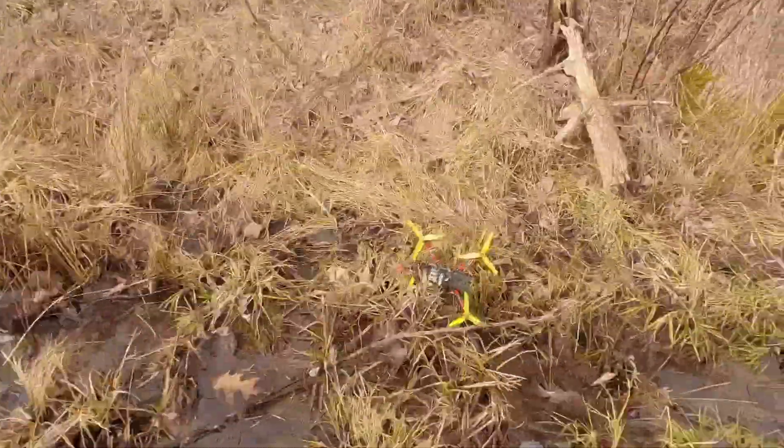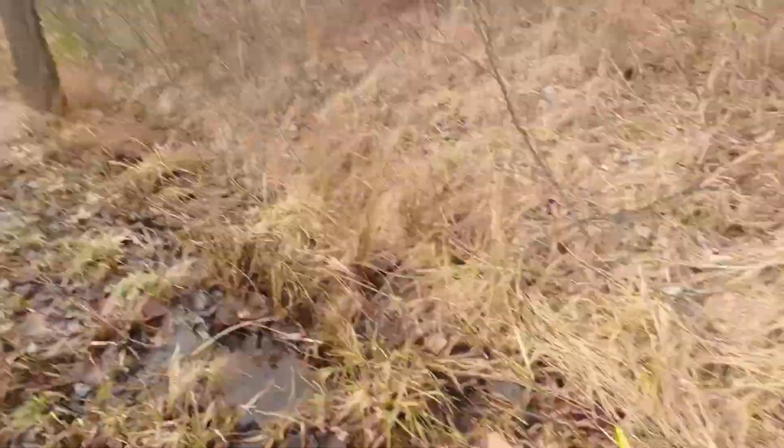Put the Freestyle VTX down to 500 milliwatts and tried to go around the building, but it's just getting too much rainbow. So now we've got to walk. Looks like I disarmed and put the motors right into a little stream here. That's not perfect.